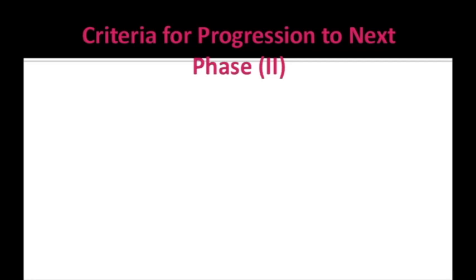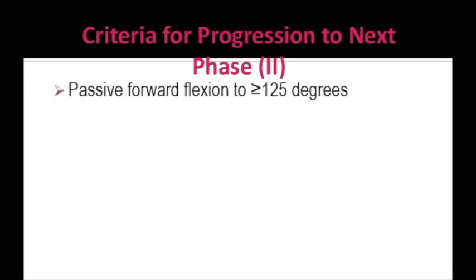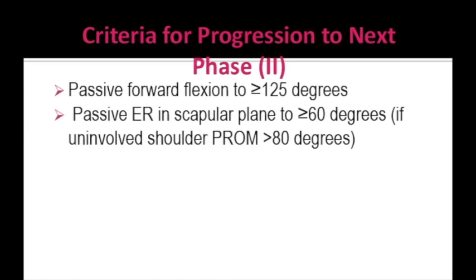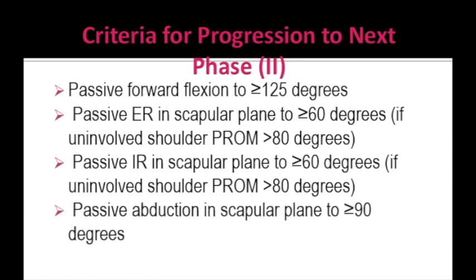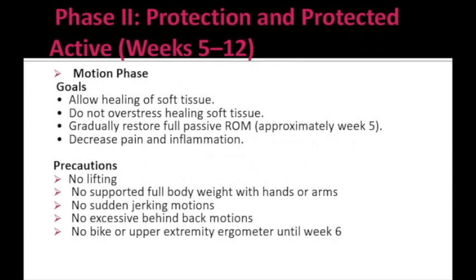Prior to progressing to Phase 2, the patient must have achieved certain goals. The criteria for progression to Phase 2 are: passive forward flexion of 125 degrees or more; passive external rotation in the scapular plane of more than 60 degrees; internal rotation of 60 degrees or more; and passive abduction of more than 90 degrees. Phase 2 is also known as the protection and protected active phase, running from week 5 up to week 12, and is also called the motion phase.